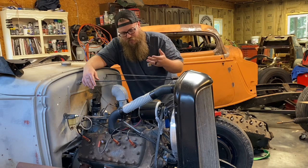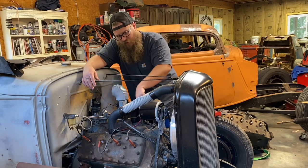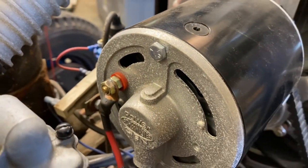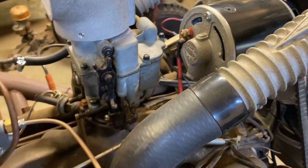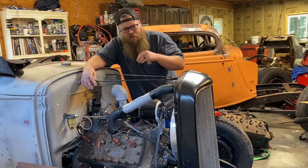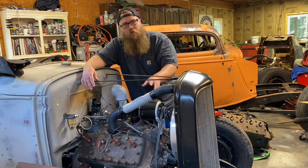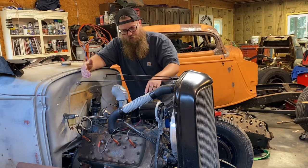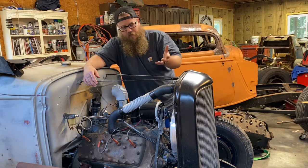Obviously I'm a hot rodder — this isn't a stock setup. I run the Power Master, which is a one-wire-out-the-back alternator. With the Power Master you have to make sure it's grounded through the intake really well, as the case grounds to the motor through the intake. Some guys even run a ground wire off the back of the Power Master. Also keep in mind the Power Master will not charge at idle on a flathead — only while driving when the RPM is up around 800 to 1000 is when it actually starts charging.